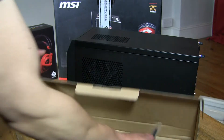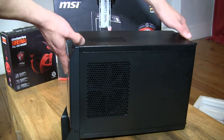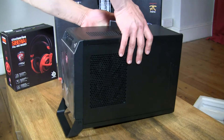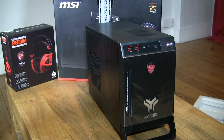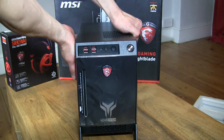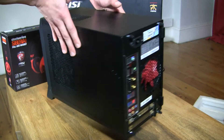So a little bit of a clumsy unboxing but we got there in the end. That's the system — let me turn it around again, just have a look. There we go. And the back once again.